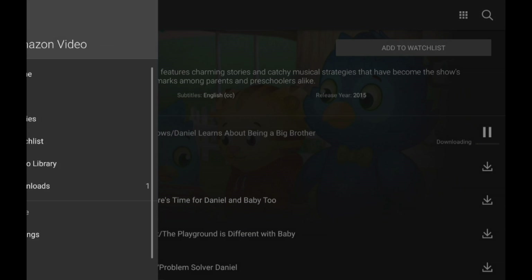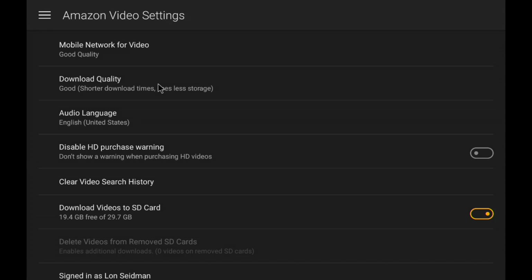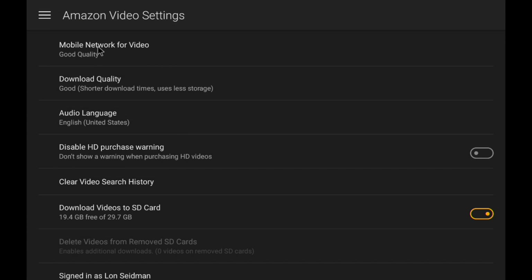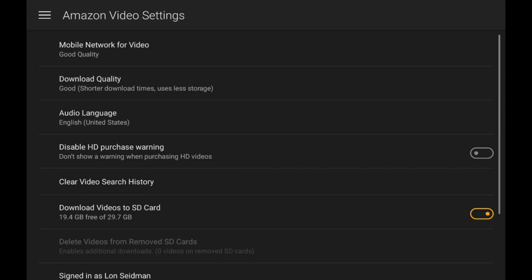There are some settings to adjust video quality. Pull down the menu on the side and go to Settings — you'll see an option for Download Quality. I have mine set to Good right now, which is fine for a small phone or tablet screen. Kids aren't going to know the difference between Super HD and DVD-like resolution. If you want better quality, set it to Best. You can also restrict video to Wi-Fi only — if the phone is not on Wi-Fi, it won't download or stream anything, but you can still watch what's already on the device.